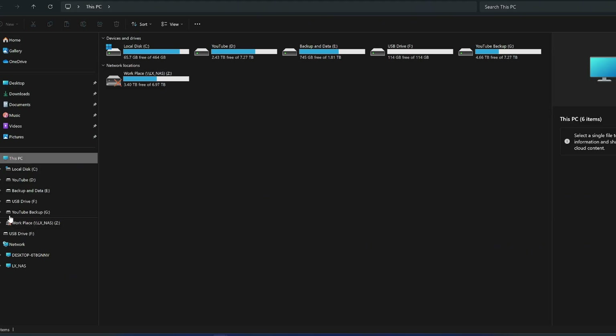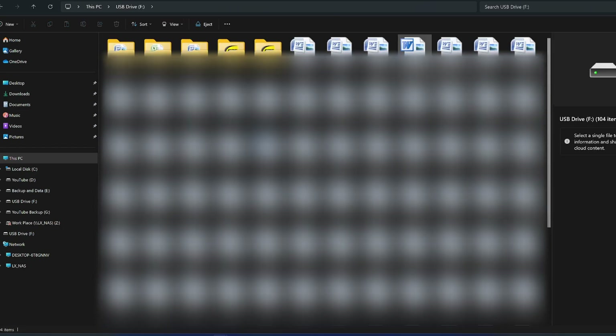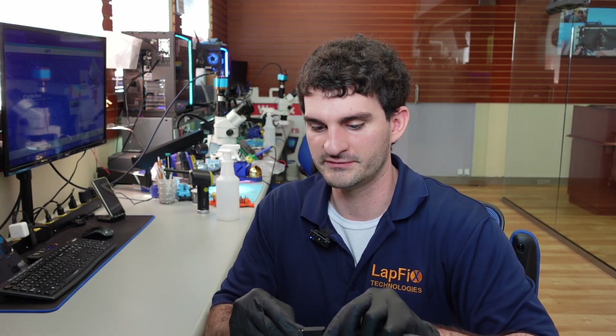I don't want to show the customer's data, but I can show this — it doesn't look like there's much there, but when we double-click it, it looks like there are many documents. So there are a lot of documents and some folders there. We're going to go ahead and recover this, move it over, and then we should be okay. Looks like we backed up the data — everything looks to be fine.